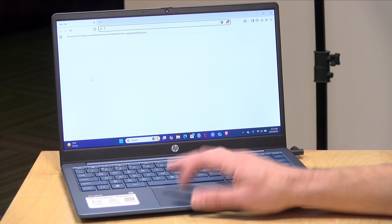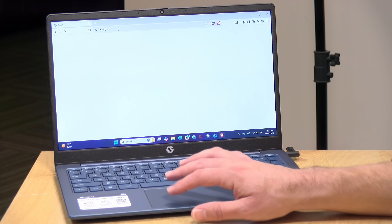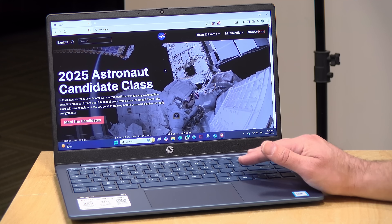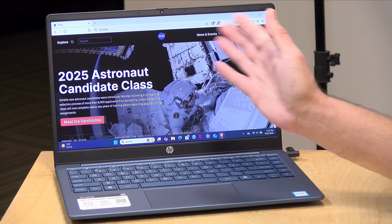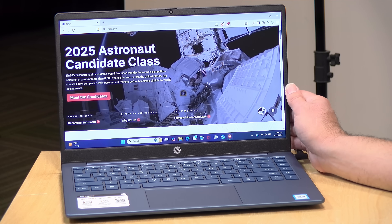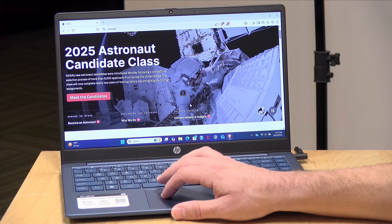Let's take a look at how it performs. This is running Windows 11, and its default is to run in Windows 11 S mode, which means it won't allow you to install software that didn't come from the Windows Store. You can override that by leaving S mode, but once you leave you can't go back. It is a little more secure with S mode on, but it limits what you can install. I did leave S mode to install the software we'll be testing in this review.